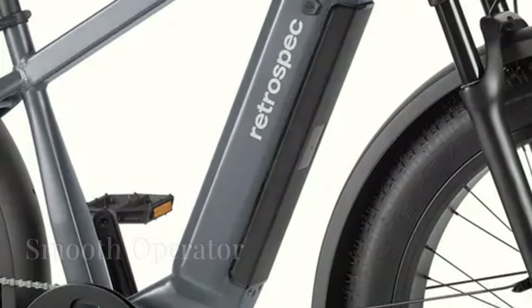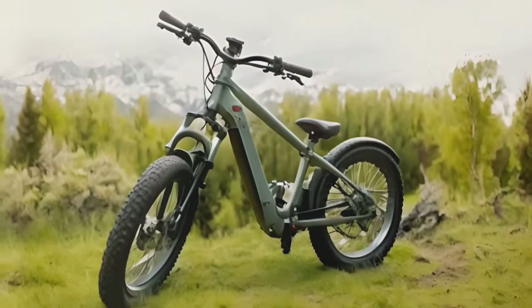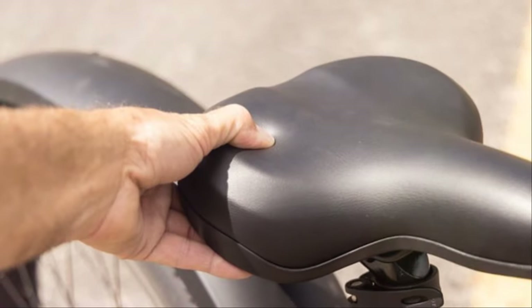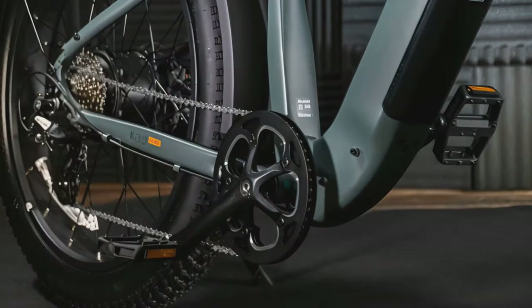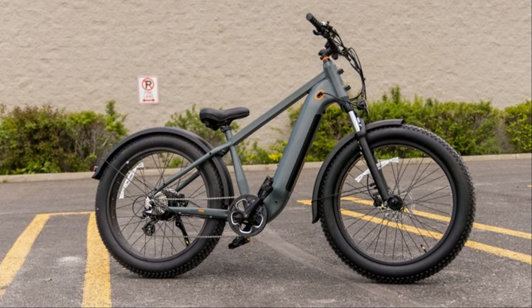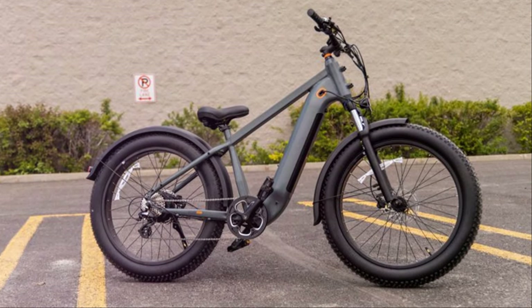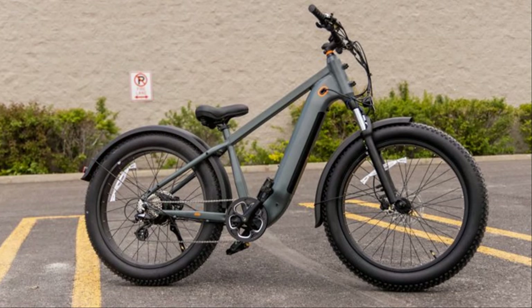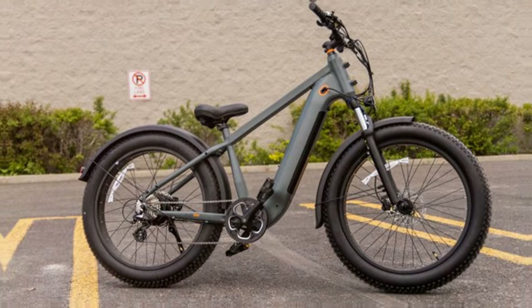One of the first things I noticed about this bike is how comfortable the ride is. The 80-millimeter front suspension fork soaks up bumps like a champ and the upright riding position is super comfortable even on longer rides. You can tell they put some serious thought into the ergonomics of this bike. It makes a huge difference if you're planning on spending any significant amount of time in the saddle — my back felt great on long rides, which is a big concern for me.